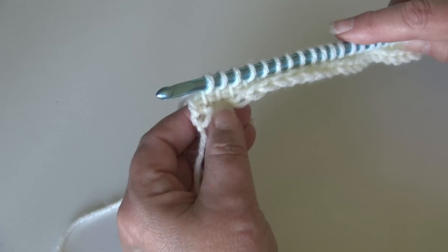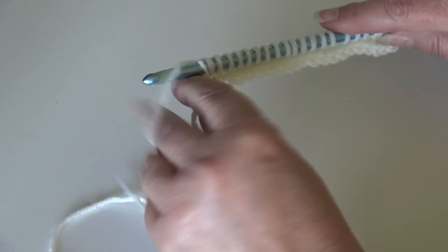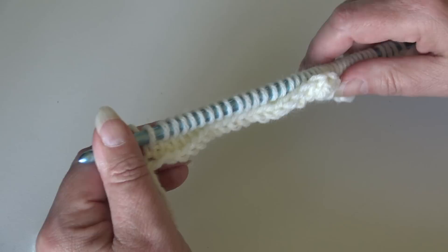At the end of the forward pass for row two, for the last stitch go under the top loop only, yarn over and pull through. Whatever your beginning chain was is how many loops you should have on your hook. Now we take our loops off in the same manner as before.